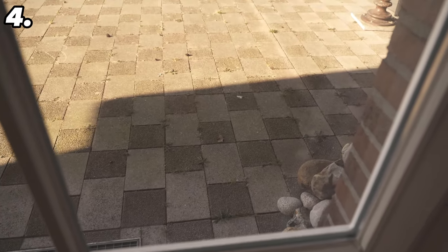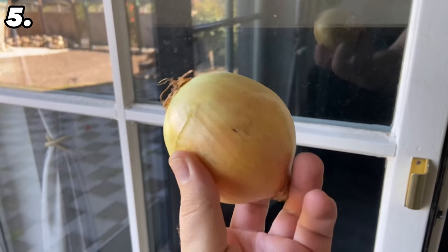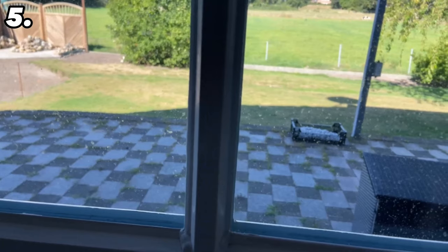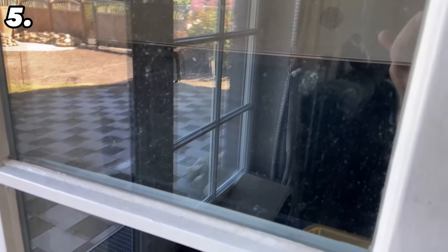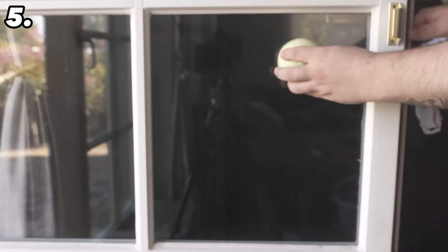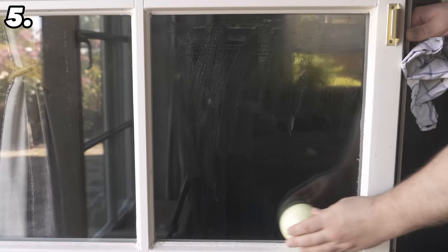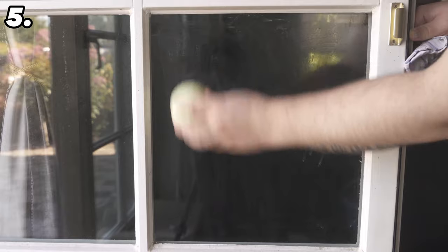And you can even clean your windows with an onion — there are actually two different ways to do this. When the windows are dirty, an onion can actually help to clean them again. The first option is to simply cut the onion open and rub the cut surface over your window panes. This will remove fly droppings and hard crusty spots. Once you have rubbed it over your entire window pane, you just have to wipe it off with a dry cloth. This way you can actually get it clean again without streaks and have a clear view through your windows again.